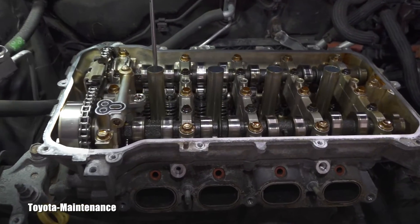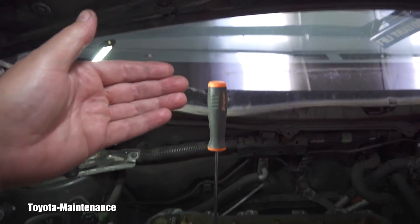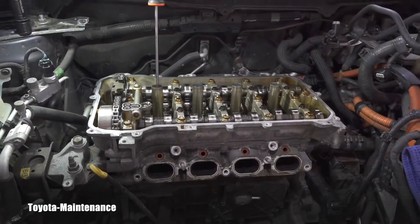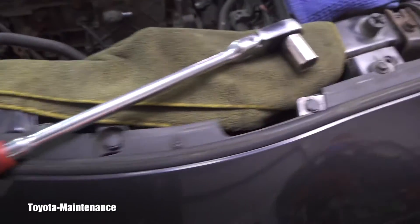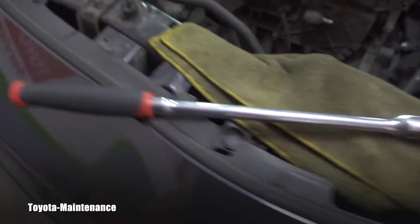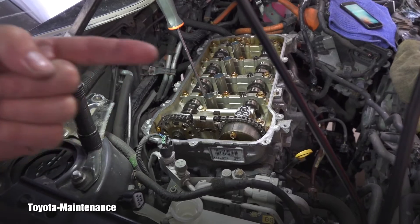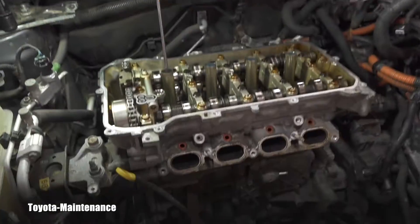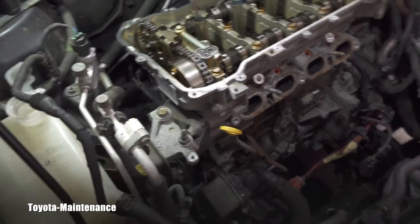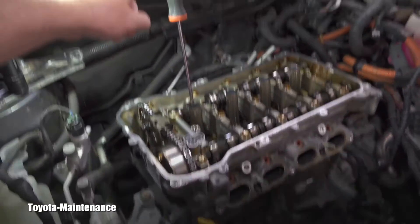The screwdriver will come up as you approach TDC, stop at the top, and then go back down — that means you've gone too far. I'll be manually turning the harmonic balancer using a 19mm socket, and you always turn this engine clockwise. This is a 2ZR-FXE engine on the 2010 Prius. I'll put the camcorder on a tripod to show you the visual confirmation with the screwdriver.